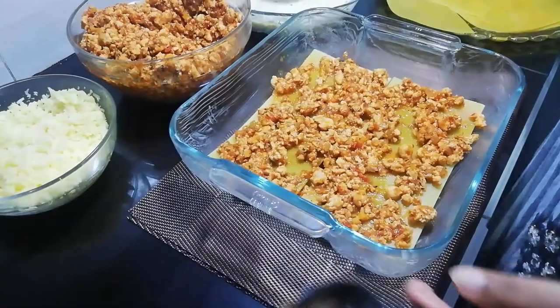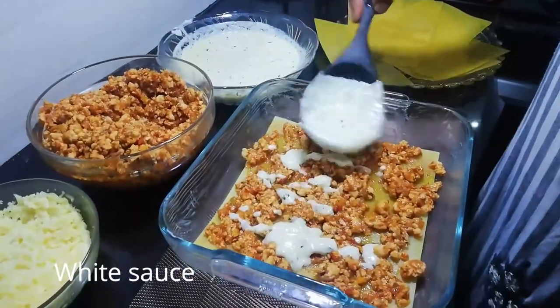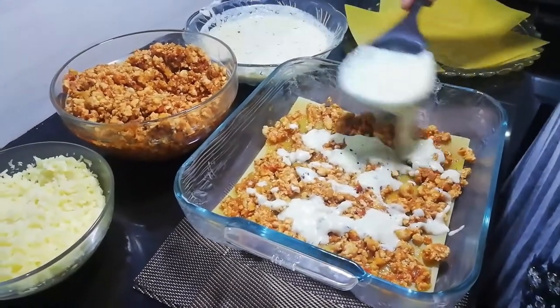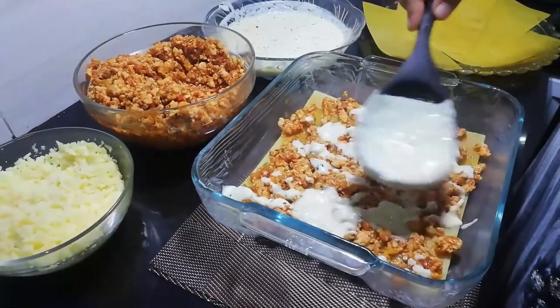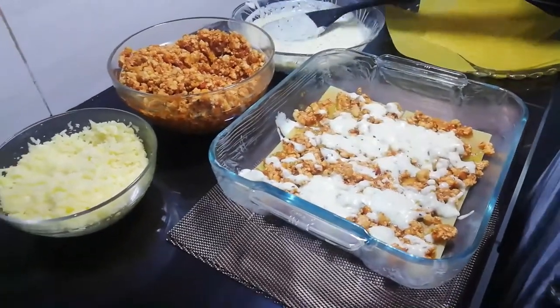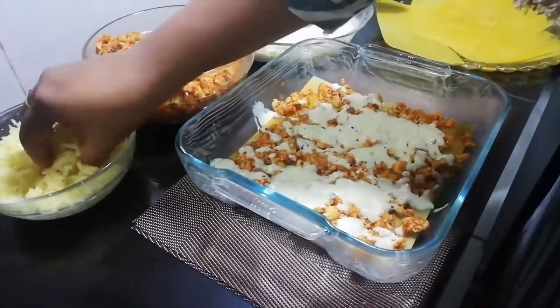Add the white sauce layer. Then add mozzarella cheese.